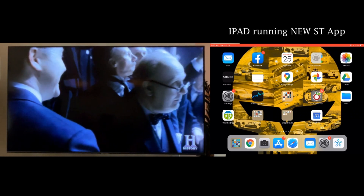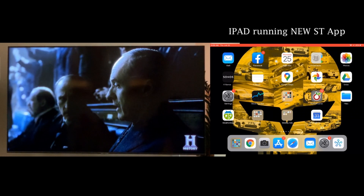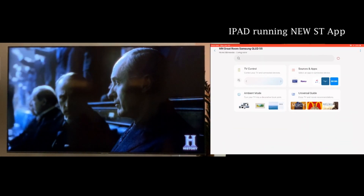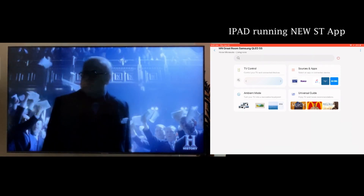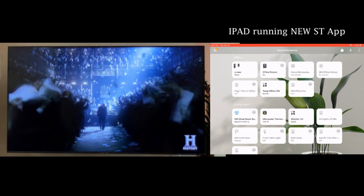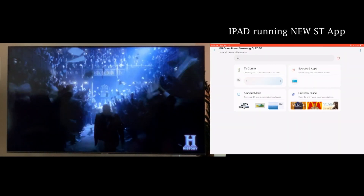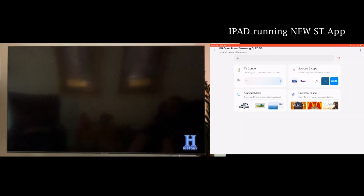Let's show the use of the new SmartThings app with the Samsung QLED TV. We'll pull up the app. When I pull up the app, here's my Great Room TV. We'll pull that up. You can see there's a number of sections — one for controlling the TV, one for changing the inputs. I'll go to TV control.